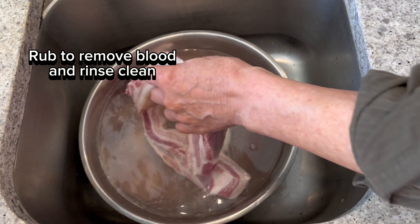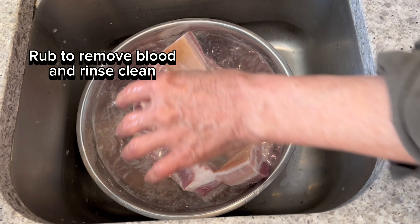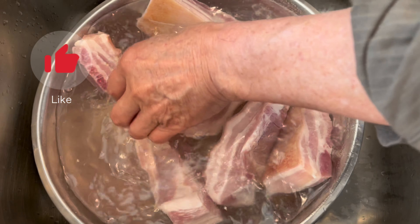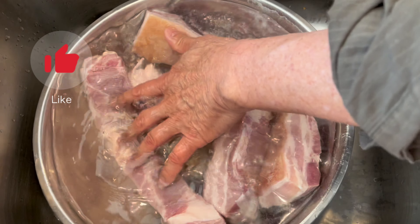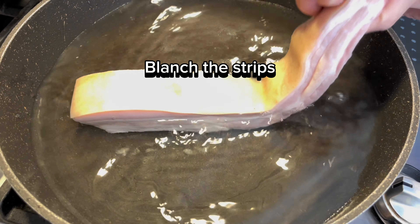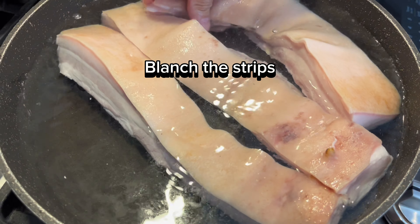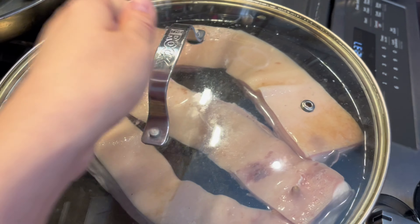I'm going to put it in. So we can cut the egg. Do you want to cut the egg? Yes.